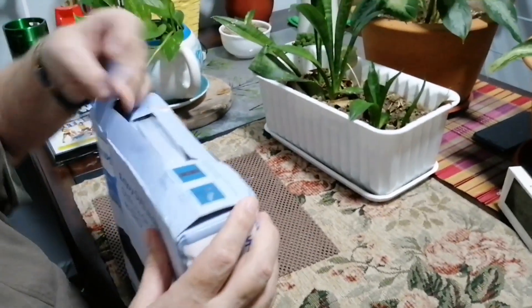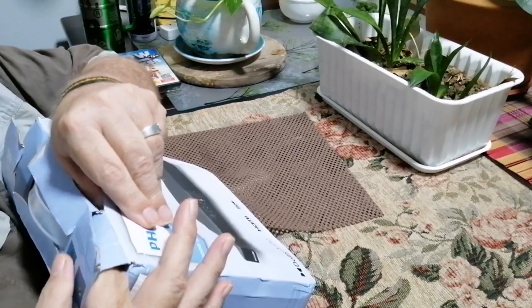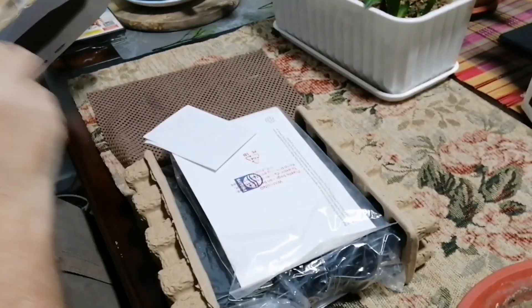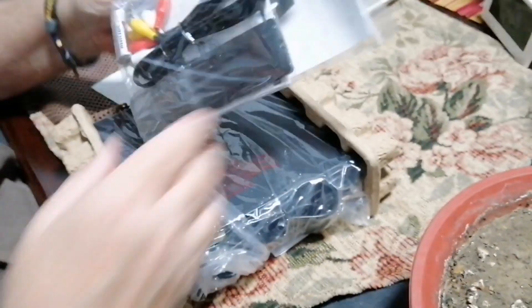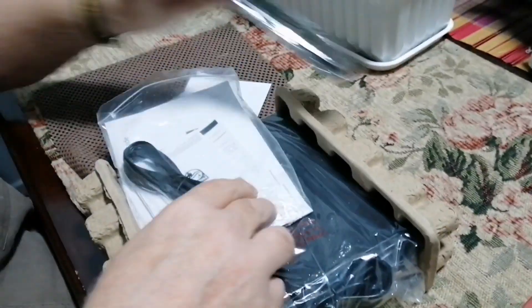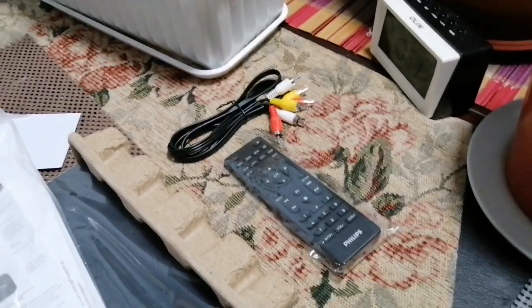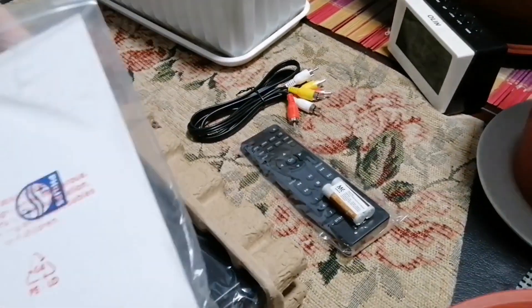Let's open it up and see what we've got inside. The package is a bit destroyed — okay, as long as what's inside is not destroyed. We have a remote, connection cords, and they're even giving you batteries for the remote, plus your instruction manual.